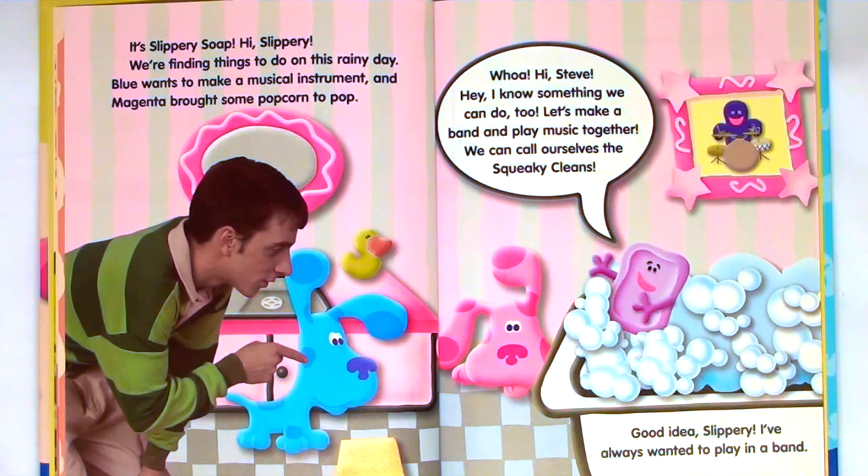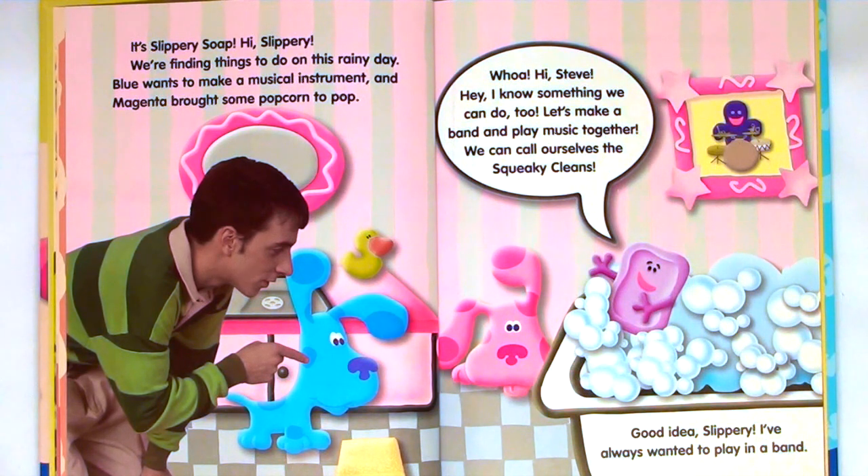It's Slippery Soap. Hi, Slippery. We're finding things to do on this rainy day. Blue wants to make a musical instrument, and Magenta brought some popcorn to pop. Hi, Steve. Hey, I know something we can do too. Let's make a band and play music together. We can call ourselves the Squeaky Cleans. Good idea, Slippery. I've always wanted to play in a band.